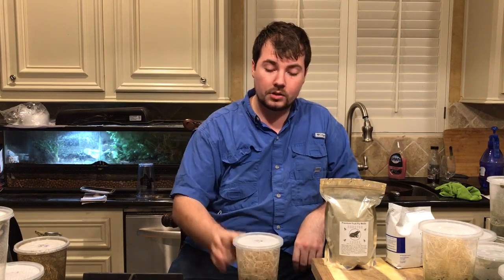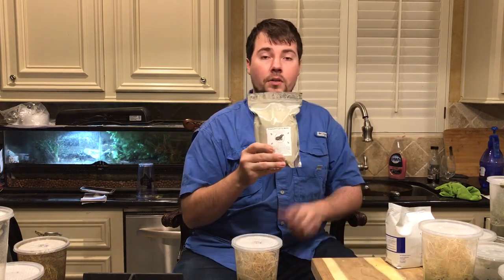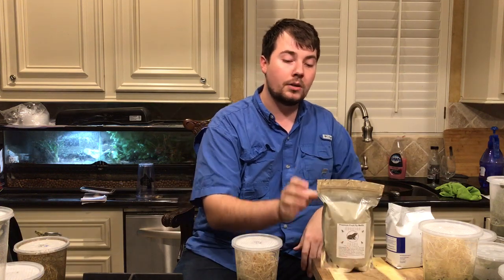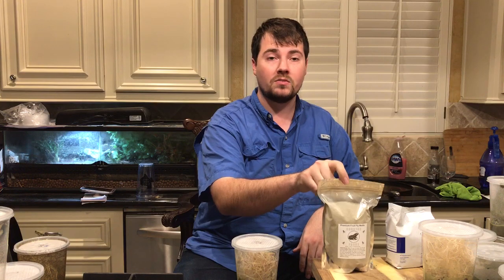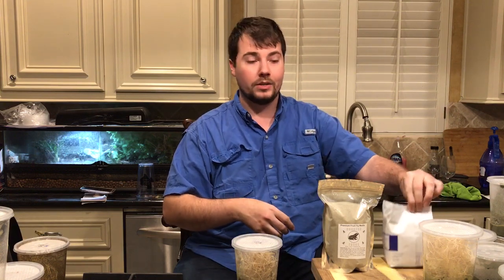If you have any questions feel free to contact us and ask away. If you're interested in our fruit fly culturing kits, we sell them for $10 for 1.2 pounds of media. The full kit with a big bag of Excelsior, cups, and a little bag of yeast is $20 for everything. Thank you and have a good day.